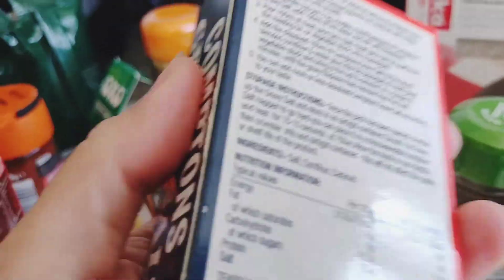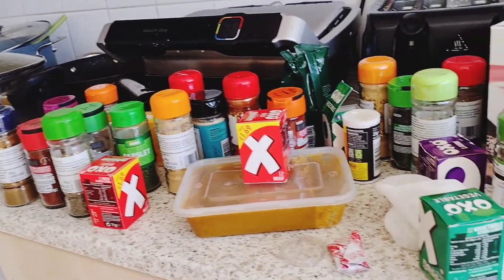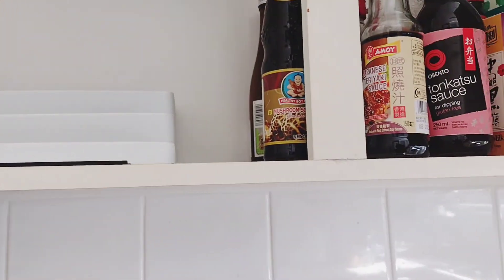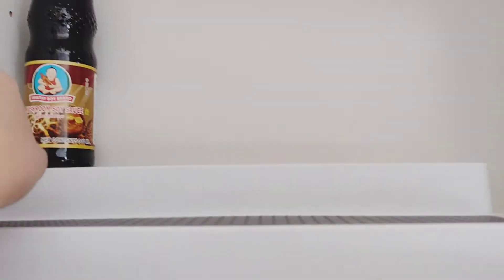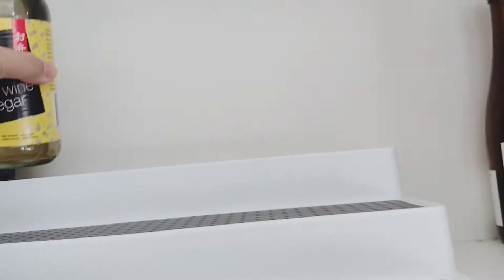It happened twice now. That's why I really wanted to start this organization, because I don't want to double-buy — we still have the item but when we go to the shop we think we don't have it because we can't see it. Now at least we'll be able to see everything right away.